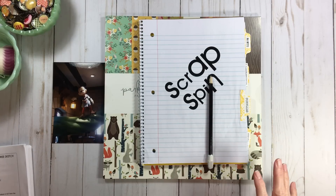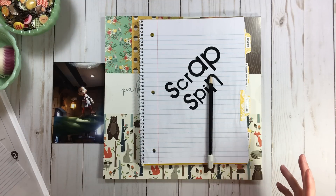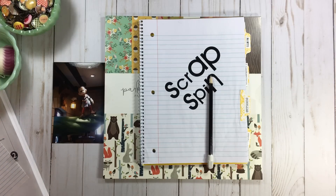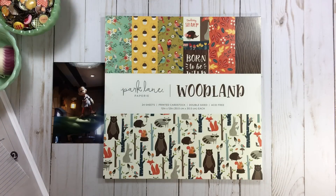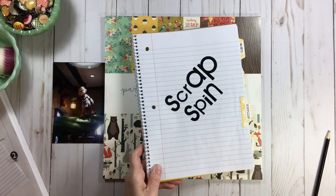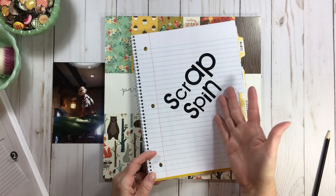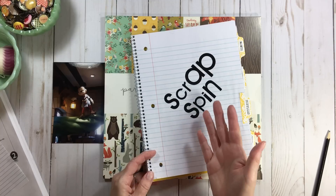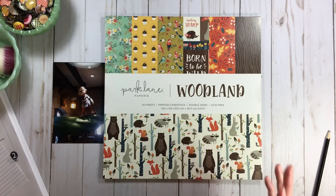I asked Siri for five numbers and got five items to pull. I'll show you what they are, and then talk about how I have no idea how I'm going to do this page because I'm stumped. Then we're going to do a flip-through of this paper pad, so I guess we're having a paper pad party and a Scrap Spin all in one with some Disney magic. I'll have a video linked below talking about Scrap Spin and how you can incorporate it in your space.